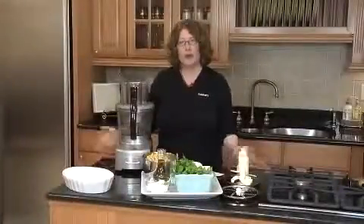Hi, I'm Mary Rogers, Director of Marketing Communications for Cuisinart. Today I'm going to show you our brand new Elite Collection 12-cup food processor. It has so many great innovative features that you're really going to enjoy.